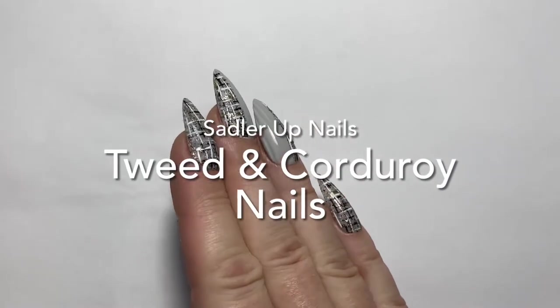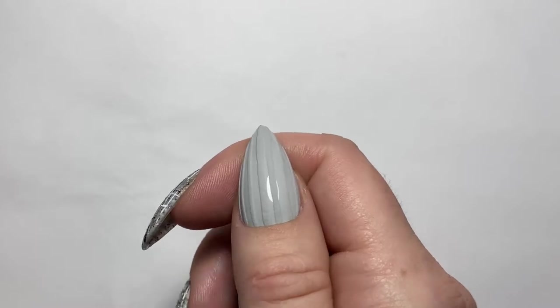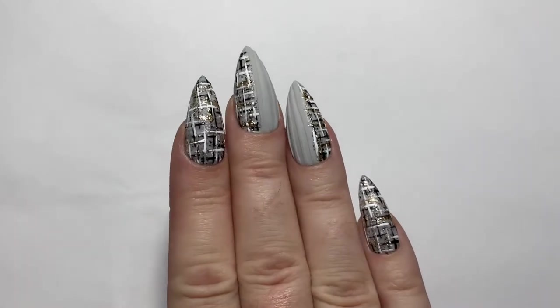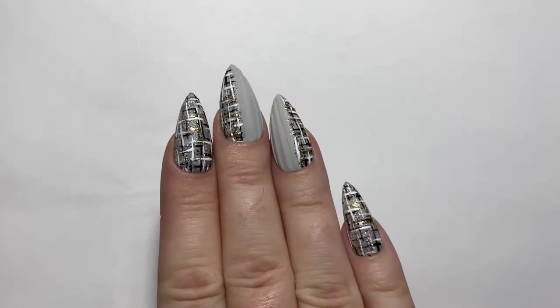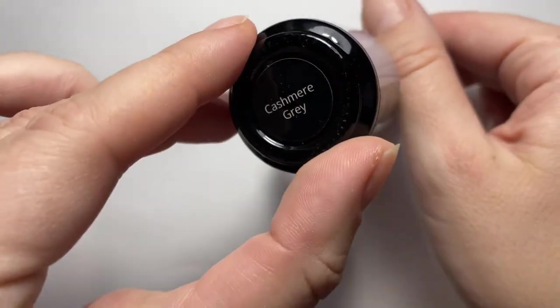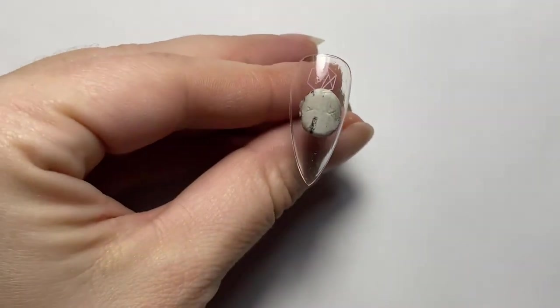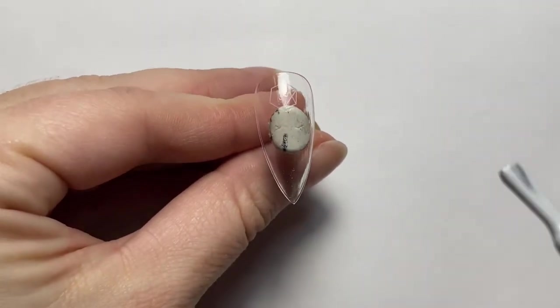Welcome back to Sadler Up Nails. I hope everyone had an amazing Christmas and New Year's. To start 2023 we're going to do this awesome tweed and corduroy design. We're going to start off with the corduroy nail.